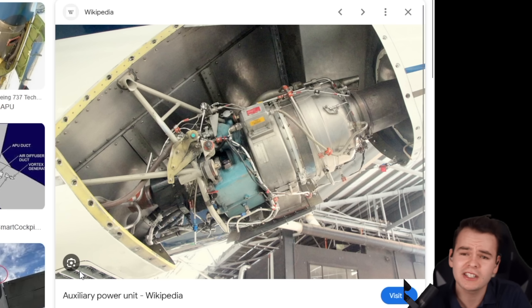It looks like that. It is quite small, but it's very important for making flights work well in an airliner like this.